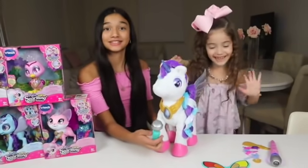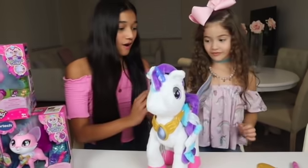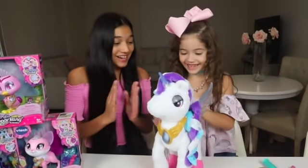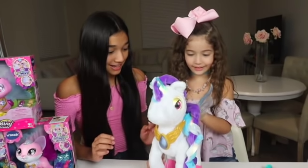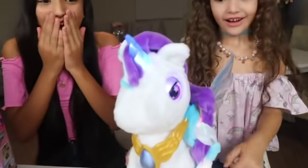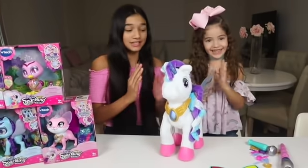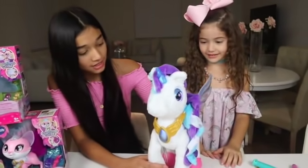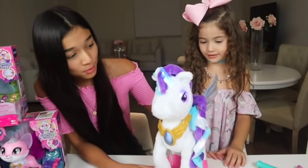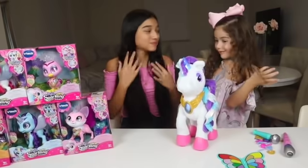And guess what else she does, guys? If you pat her back, she will tell you your lucky color! Okay! Oh, mine's blue! Look how she lit up! Your lucky color's blue! You wanna try? What's my lucky color? I love playing with you! Is mine purple? It's purple! Yay! I love purple! I think mine was yellow!